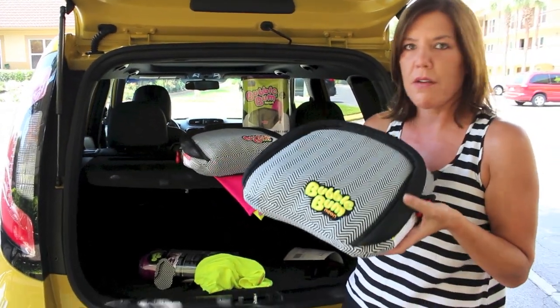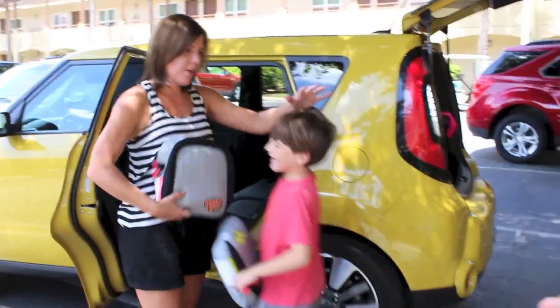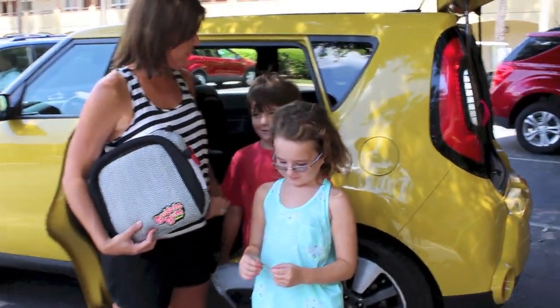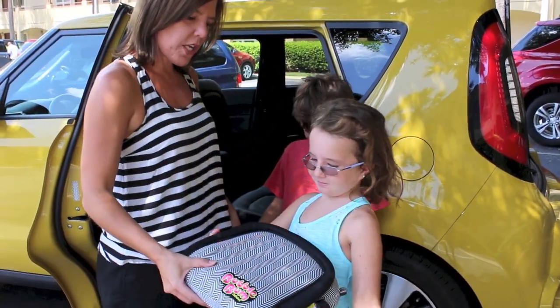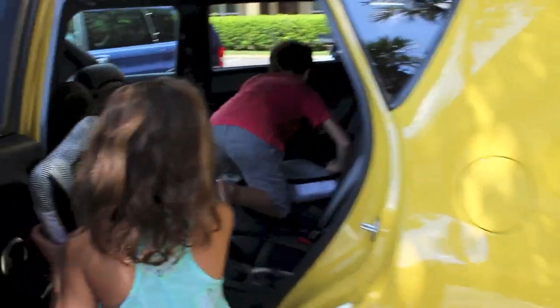Now I'm going to show you just how simple it is to install and buckle your child in. I have two volunteers. We have Hudson — how old are you? Seven. And this is McKenna — how old are you? Nine. Alright, so each of you take your booster and jump in and sit on it.